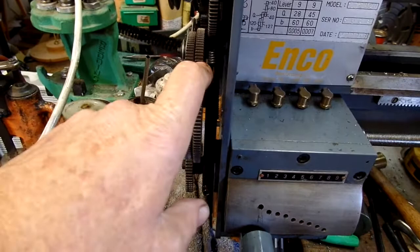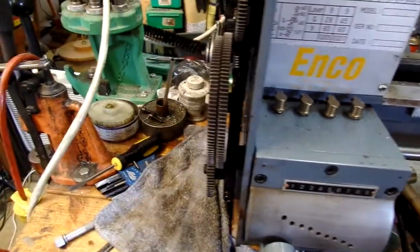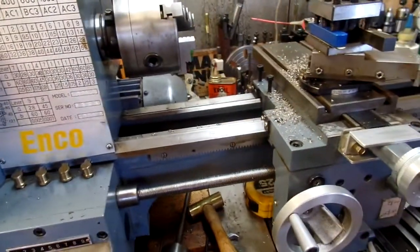This is a 127-tooth and this is a 120-tooth gear. You switch them around for going to metric and the other way for inch. This machine is set up for inch.